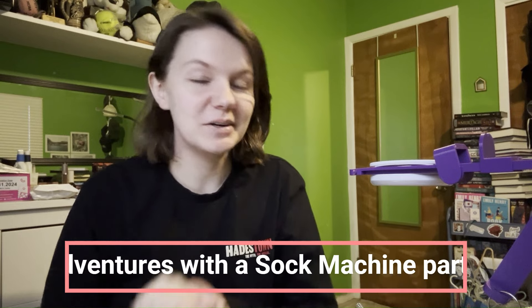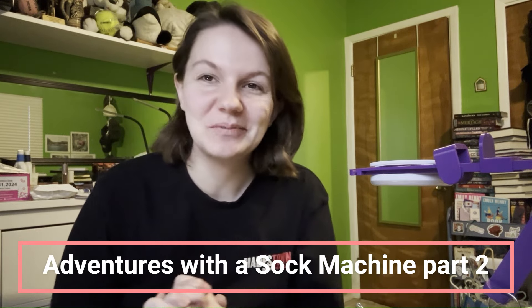Hello everyone and welcome back to my YouTube channel. My name is Annabeth, and if you are new here, welcome. If you're a returning viewer, thank you so much for joining me again.